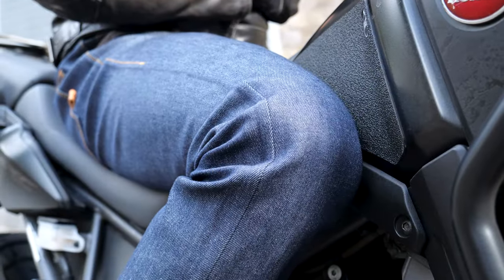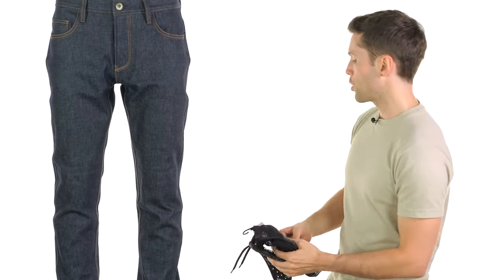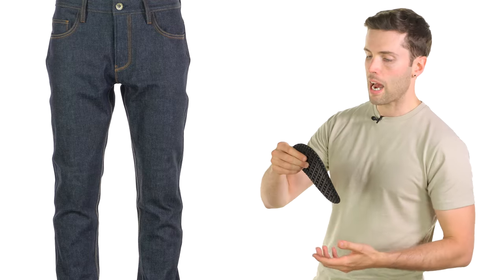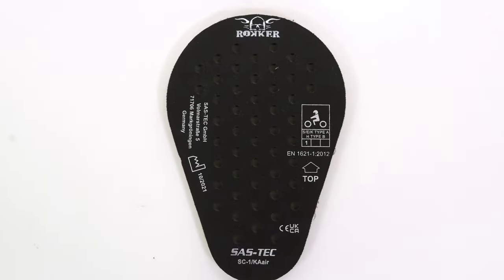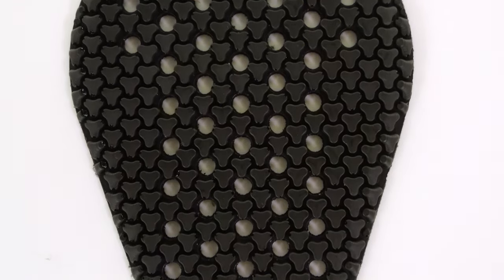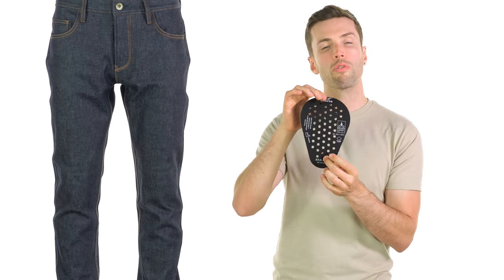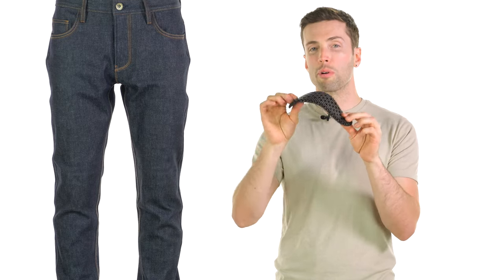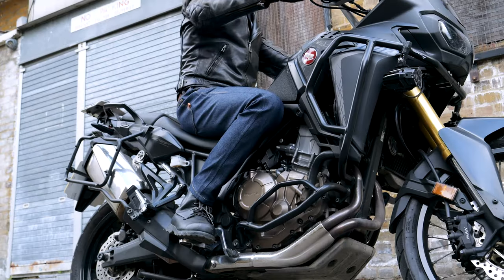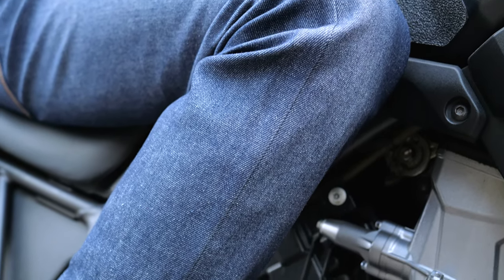The other aspect of safety that's important to address, of course, is armour. You get level one armour included at your knees and hips from Sastek, and that is an improvement over the older versions of Sastek as well — very similar, but it now has these perforations to make it even more breathable. Out of the types of armours I've come across during my time with Urban Rider and in my personal jeans, this is noticeably one of the most comfortable, probably because of the fabric backing on the reverse and largely because of the flexibility of it. It's also very discreet from the outside, which means you don't necessarily have to take it out if you don't want to whilst you're off the bike.